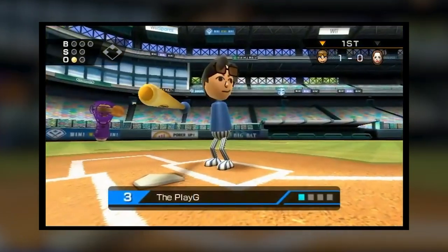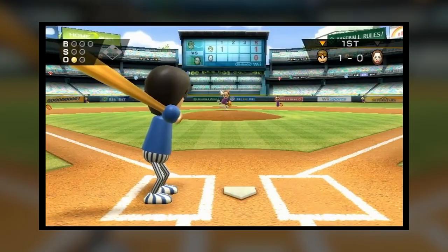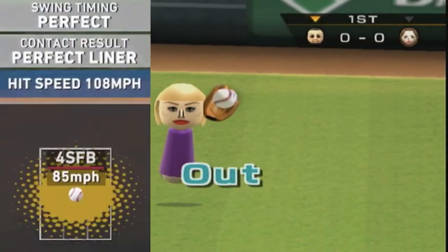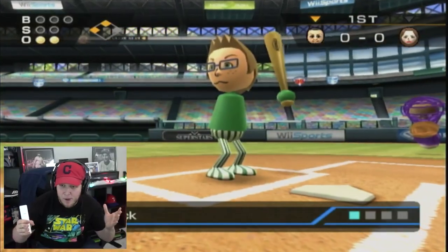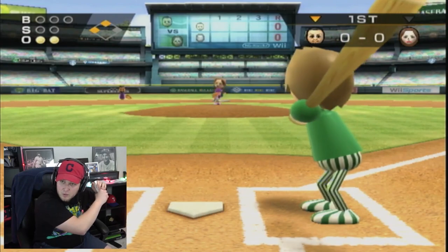Wii Sports Baseball functioned largely as a tech demo that showed off the many ways that the Wii Remote and its motion controls could be utilized. These motion controls had the player mimic the motions made by the sprite, which allowed swinging and pitching to feel a lot more natural than the button pressing of an NES controller.